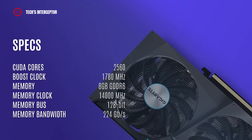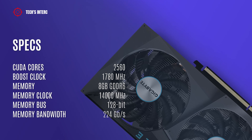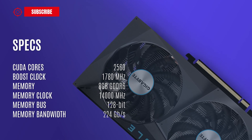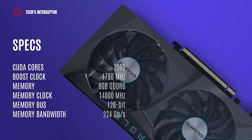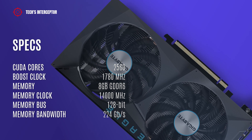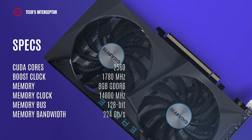According to Gigabyte, the new video card has 2,560 cores, 1,780 MHz of boost clock, 8 GB of GDDR6 memory operating at 15,000 MHz, a 128-bit memory bus, and 224 GB/s of memory bandwidth.